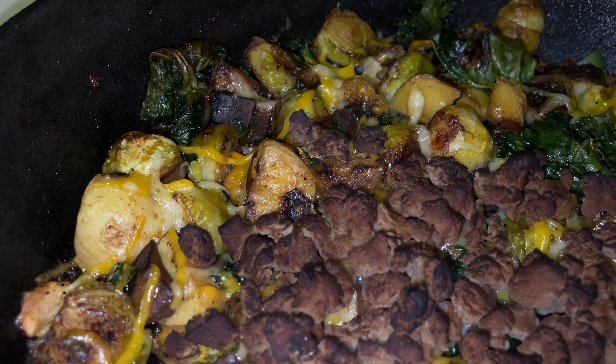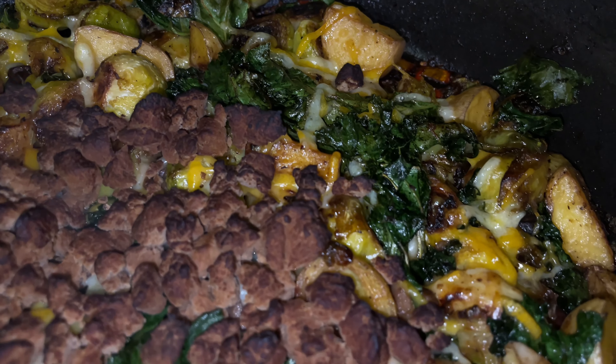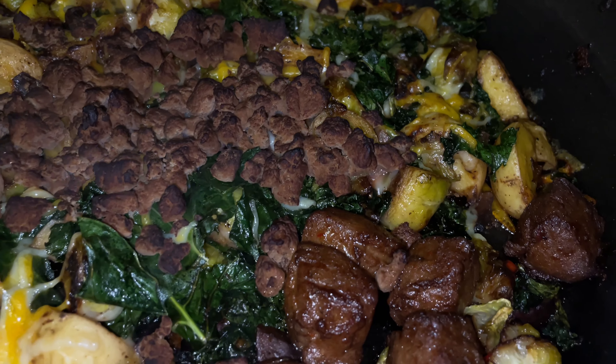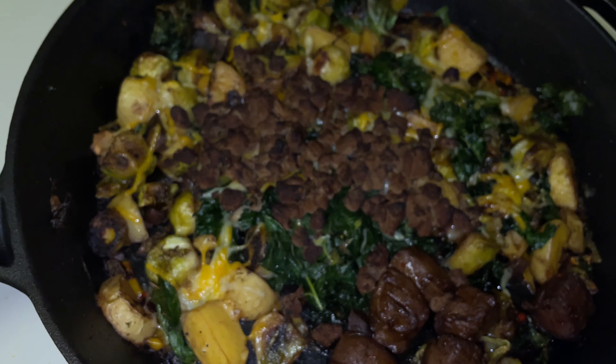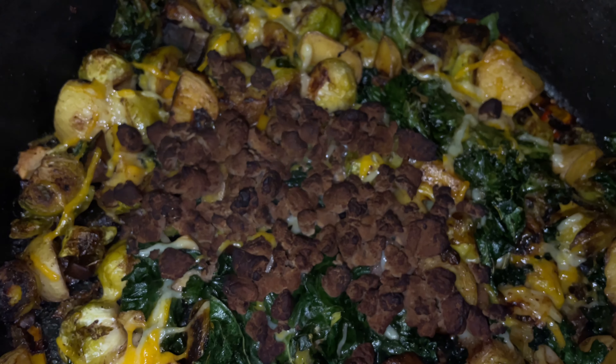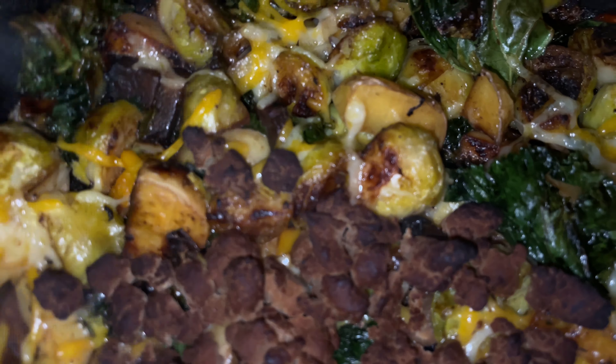While that was cooking, I added garlic right before placing the vegan meat — these are vegan bites and vegan ground beef. I placed those onto the pan and added some vegan cheese on top. Since they are frozen vegan meats, I let them cook on the pan for a little bit first, and then put everything in the oven for about 15 to 20 minutes at 350.